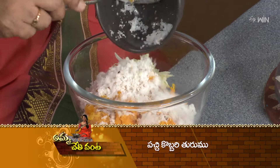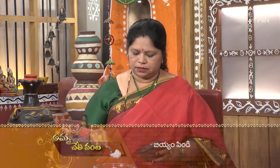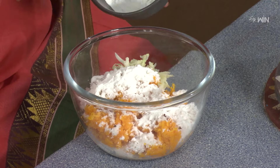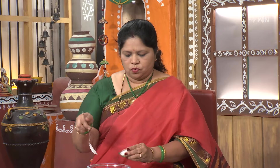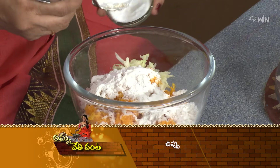That's the first spoon. Put a small spoon in the pan, then a second spoon. This is a binding agent.